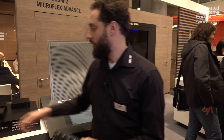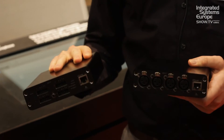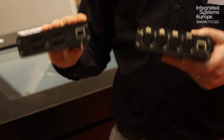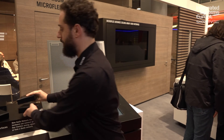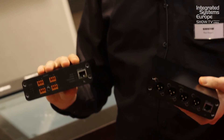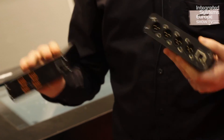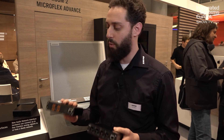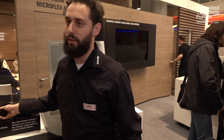Last but certainly not least are Dante interface boxes, which are ways to get analog signals on and off your Dante network. We have input boxes that allow you to plug in analog microphones like Microflex or Centroverse microphones and get those onto a Dante network — available in both XLR and block connector, also PoE powered. We also have output boxes, the ANI-4 out, which allow you to take a Dante signal and convert it back to analog to hook to your echo canceler, video codec, or whatever you want — again with XLR and block connectors.